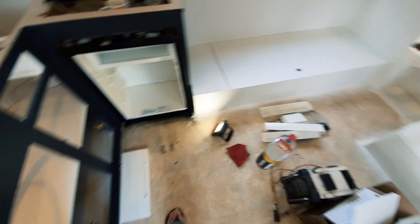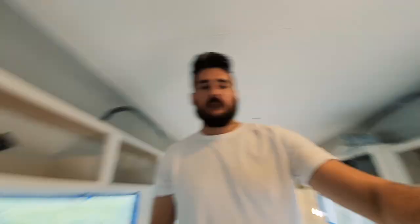So right now I've got the fridge apart, and I wanted to get back to doing the freezer hinges that were lost. They kept on falling down, there was no tension on them, so I want to do the freezer door hinge now. I think we'll give that a crack and see if we can get that resurrected.